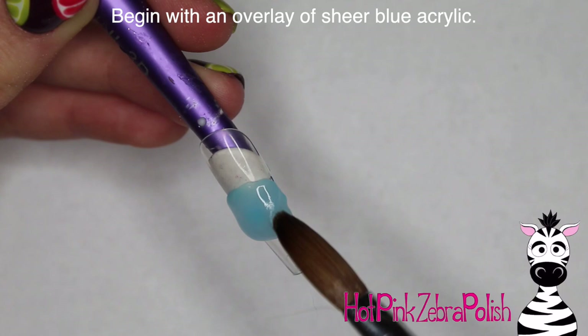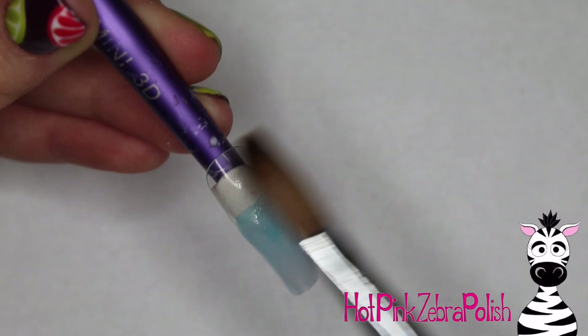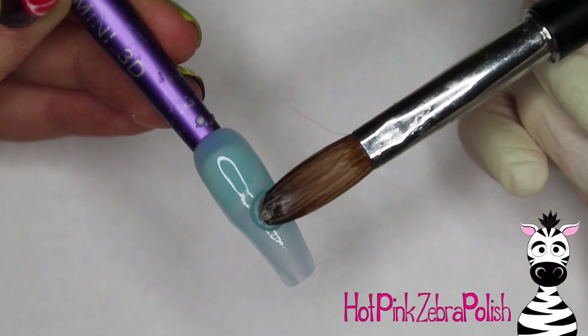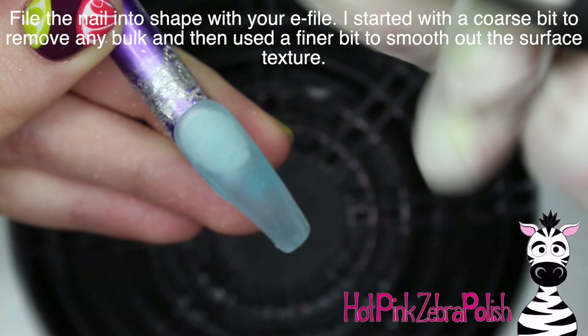I'm going to begin with an overlay of a very sheer blue acrylic. This blue acrylic is actually one that I made because I couldn't find one that was really quite what I was looking for. I just took some of my clear acrylic into a separate dish and then grabbed a scoop of blue and mixed it in. You may have to do a couple of trials and errors because sometimes blue pigment from a different color of acrylic won't mix in very well — it'll stay kind of clumpy and give your acrylic a splotchy look rather than that beautiful sheer quality.